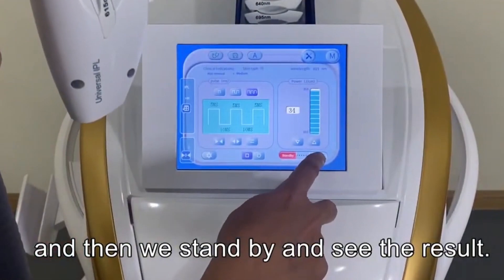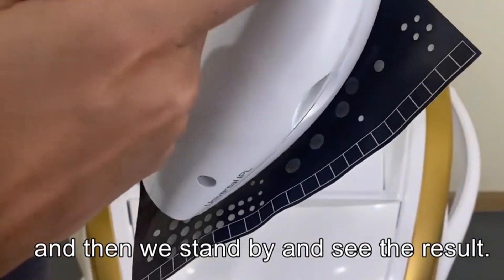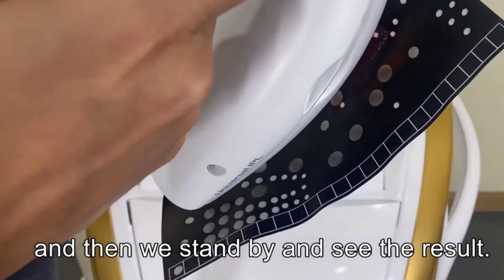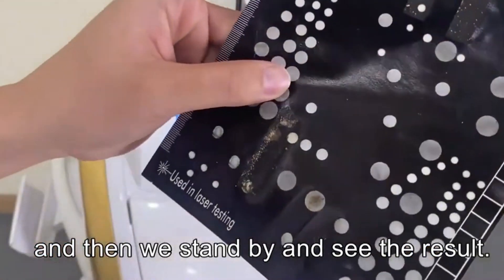After locking the cartridge, the machine is on standby. Now you can see the treatment results.